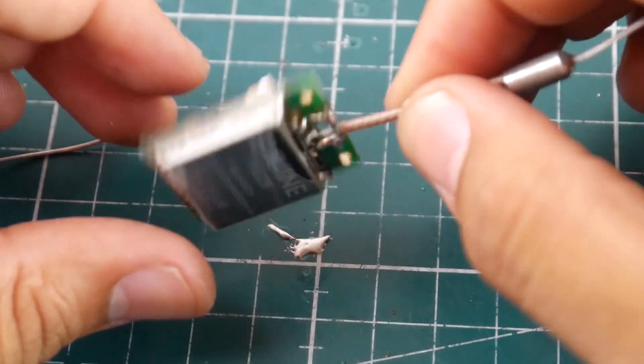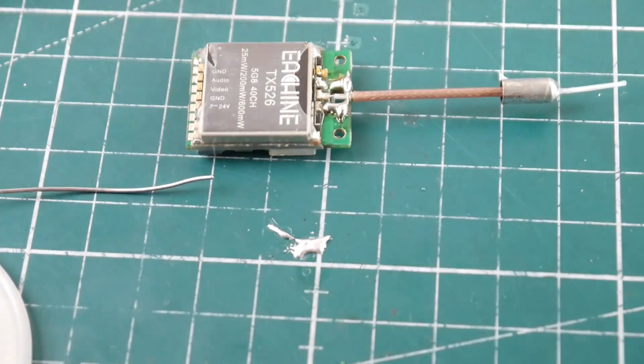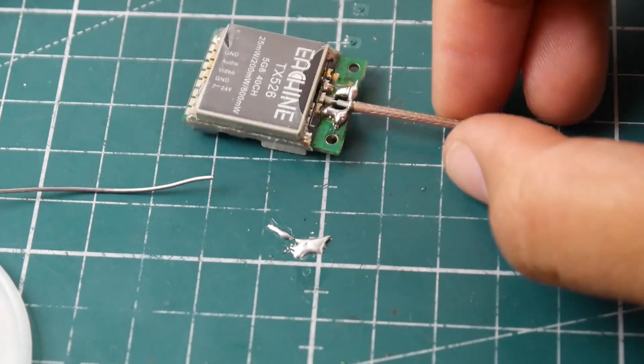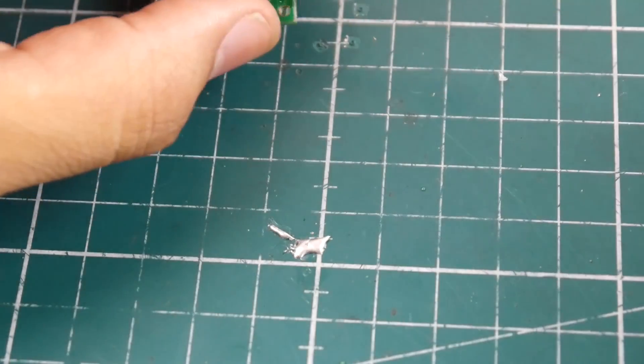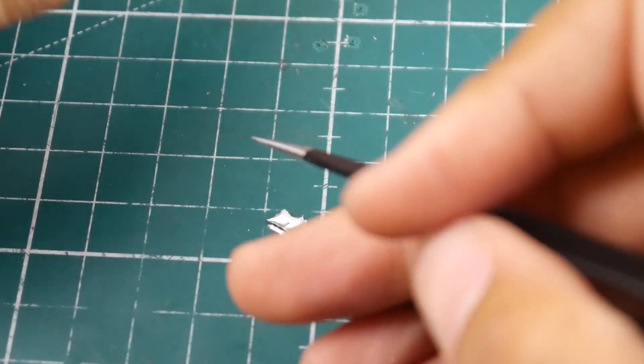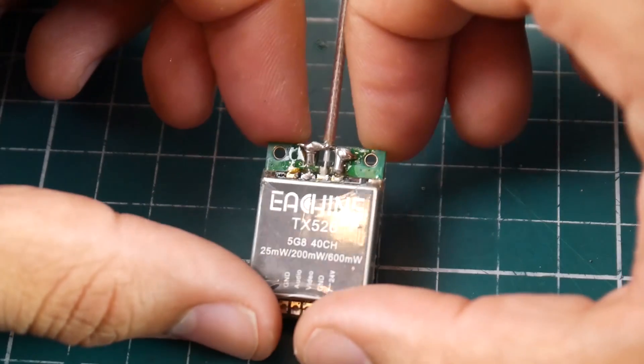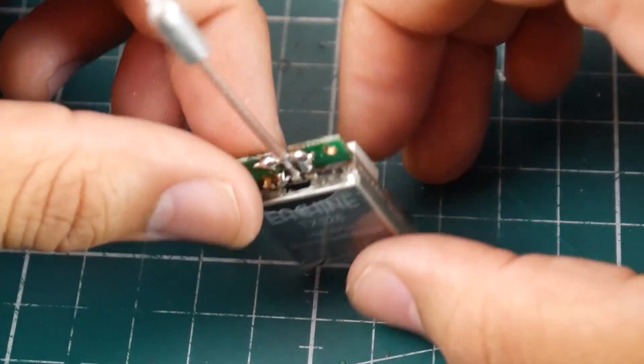Now if we take a look at it — really nice, and really really strong. I really do like that. So that's how you fix the AKK TX526 and that's the way I usually do it. I mod them after I break them because on my favorite quads this is what I do. I don't get much range this way but the range is just fine for me, and the overall longevity is a lot better.